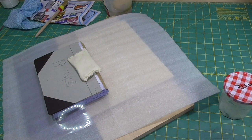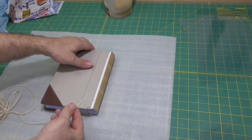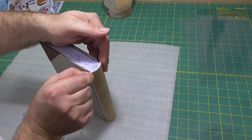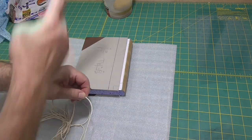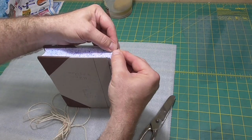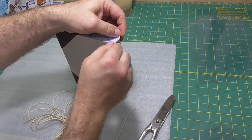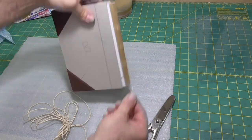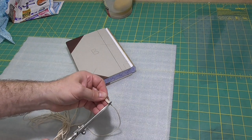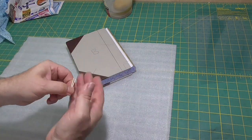This book doesn't have headbands or end bands, either machine made and stuck on or sewn on. Instead, we're going to insert some cord into the turn-ins at the head and tail of the spine and form a nice head cap. The square of this book is three millimeters — the square being the distance the boards protrude past the text block. The leather is a bit under a millimeter thick, so I'm using a cotton cord that's about two millimeters thick, which will fill in the equivalent distance of the square. I've just cut two pieces to fit along the top of the spine.